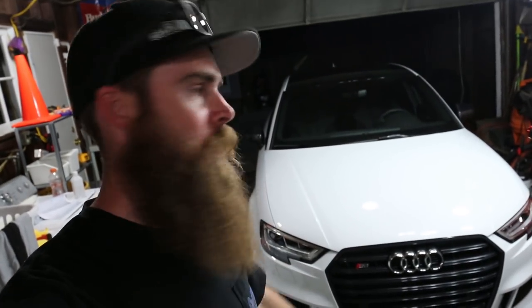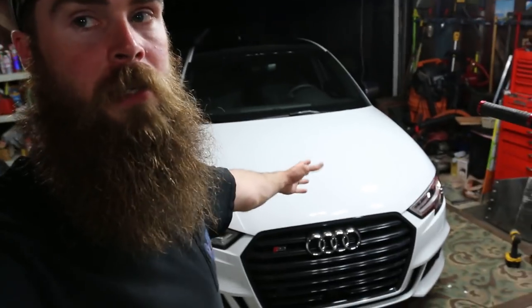Welcome to Blake's Garage. I need to clean my 2017 Audi S3 — it's pretty dirty right now. I got some new detailing products, or kind of detailing products, that I want to show you guys.